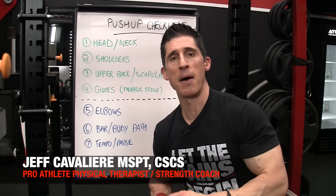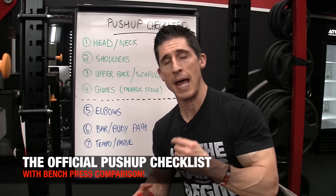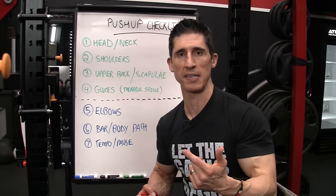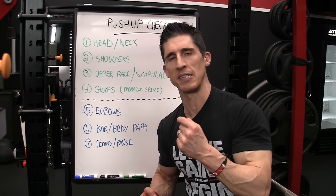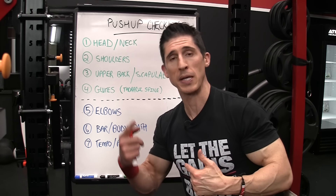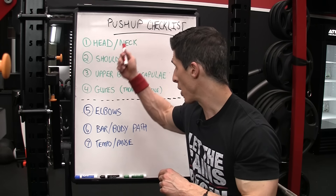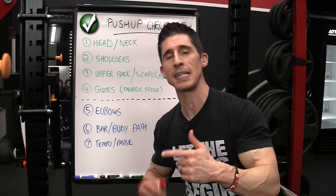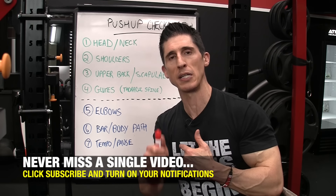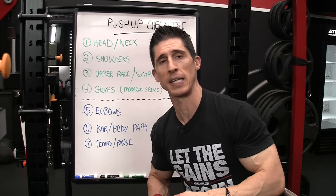What's up guys? Jeff Cavaliere, ATHLEANX.com. Today we're going to talk about the pushup, one of the most common exercises performed in the gym. However, it's also one of the most commonly misperformed exercises. We're going to cover both exercises side by side, creating a checklist so you can see the commonalities between the two and understand the cues to integrate when you perform this exercise so you get the most out of it.